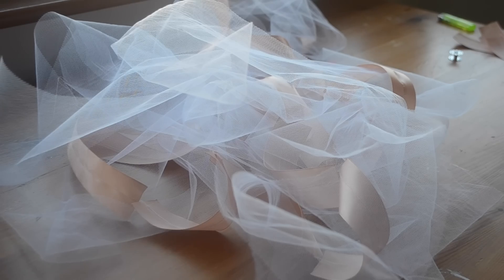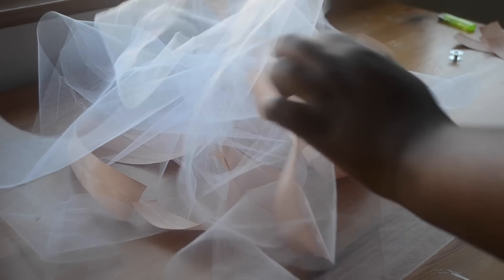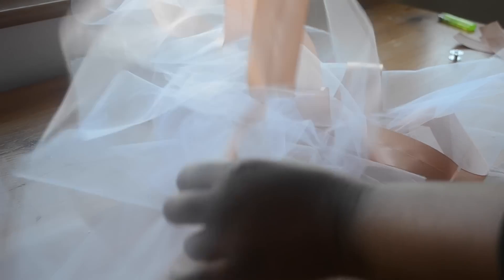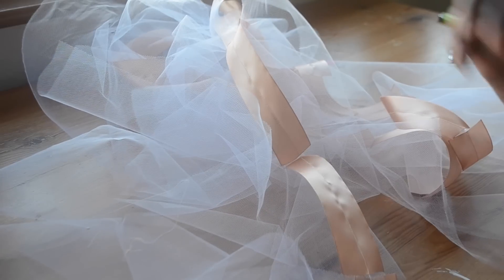So before you attach the ribbon to the other side of the tulle strips, you're going to snip the threads between the ribbons as shown here, just to separate the tulle strips.